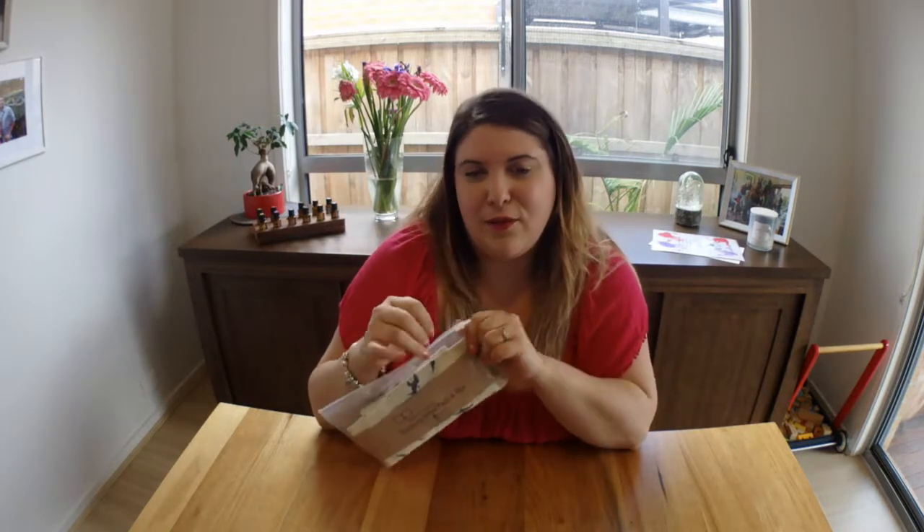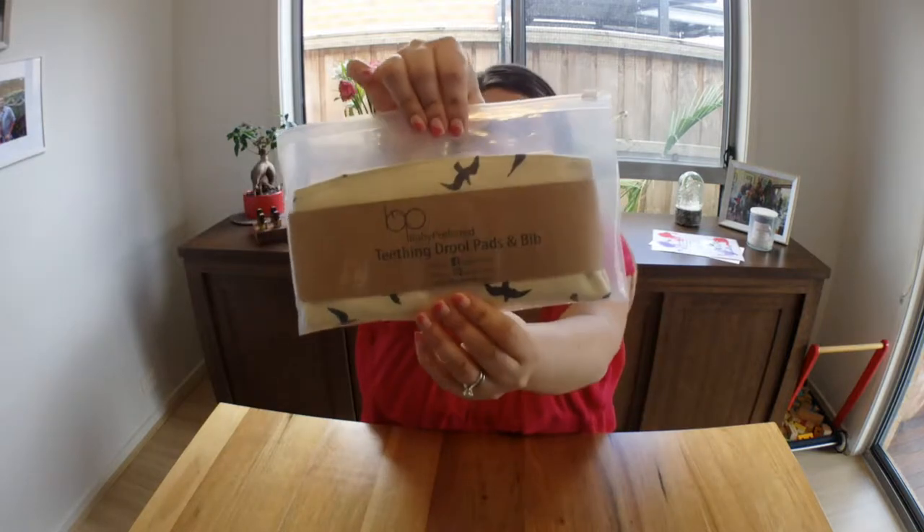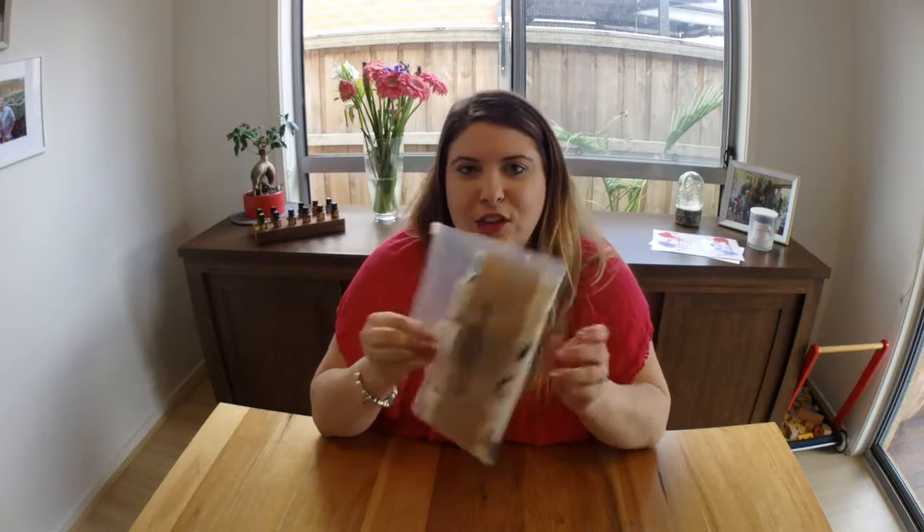Hi guys, Tiana here, welcome back to my channel! Today I have a product review or first impressions video for you — I'll be reviewing the teething drool pads and bib from Baby Preferred. It attaches to your baby carrier to protect it from slobber. I wish I had this product when Noah was born because it's a genius idea. We had to wash his carrier countless times and it takes forever to dry because of all the drool when they're teething.